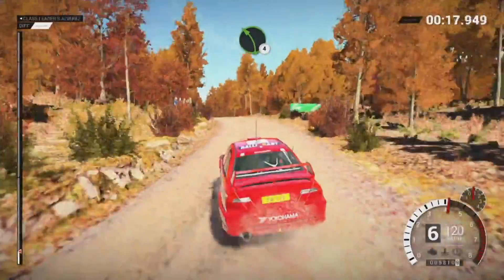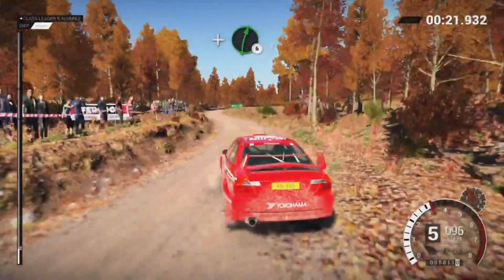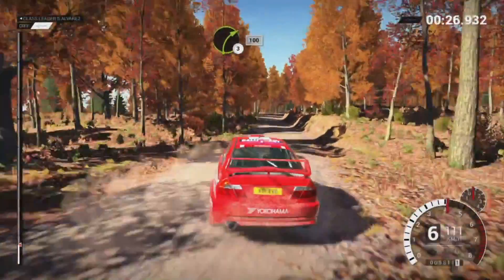Left 4 over crest and right 6. And left 5, 150, right 3 long, keep in, 100.